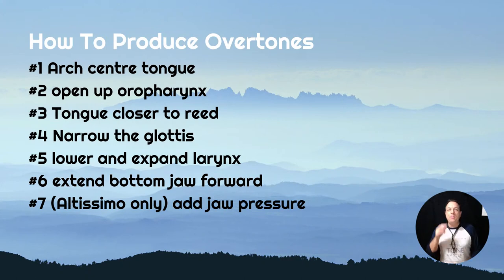The third thing observed in players producing overtones: you move your tongue as close to the reed as you can. If you touch the reed that's tonguing - that won't work. But the tip of your tongue kind of bunches up close to where the reed is. The very tip will be as close as you can get to the reed. That will increase the resonance effect of your vocal tract, enabling you to produce overtones.